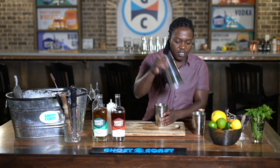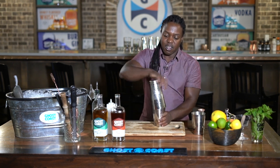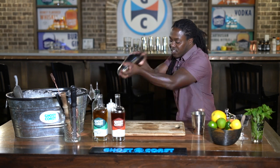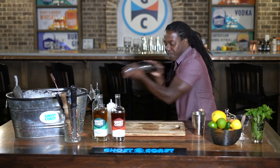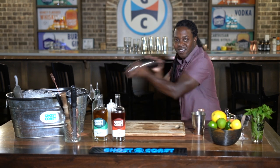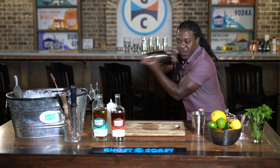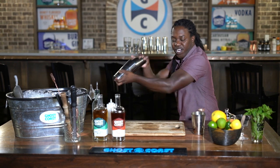Now we're gonna dry shake this — meaning that we're gonna shake this without any ice, just the ingredients inside. So we're gonna give that a nice little shake. Depending on how hard you're shaking it, I'd say about 15 seconds of a really good hard shake and you should be good, or less depending on how you're shaking it.